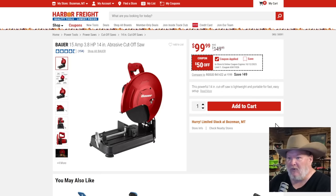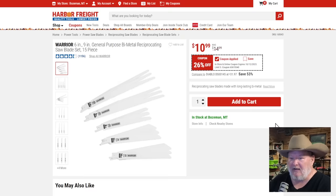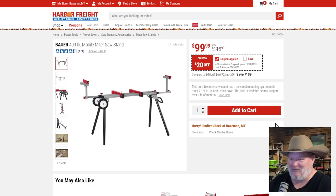The Bauer 50-inch abrasive cutoff saw at $50 off — if you're looking for a cutoff saw, that's a darn fine deal. The Warrior blade set — meh. If you need some trash blades, eh.